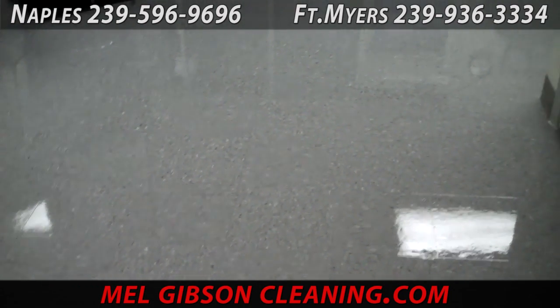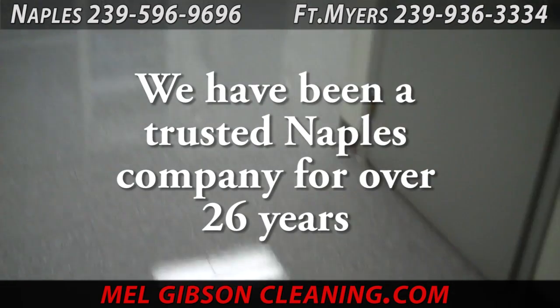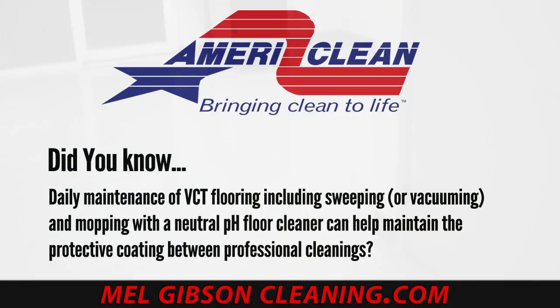Shine is an afterthought, actually. The floor finish is there to protect the floor and provide a barrier between the tile and usage. AmeriClean has been stripping and refinishing floors this way for 26 years. Daily maintenance of your VCT flooring — sweeping, vacuuming, and mopping with a neutral pH cleaner — will help keep it cleaner and looking better all the time, along with professional maintenance.